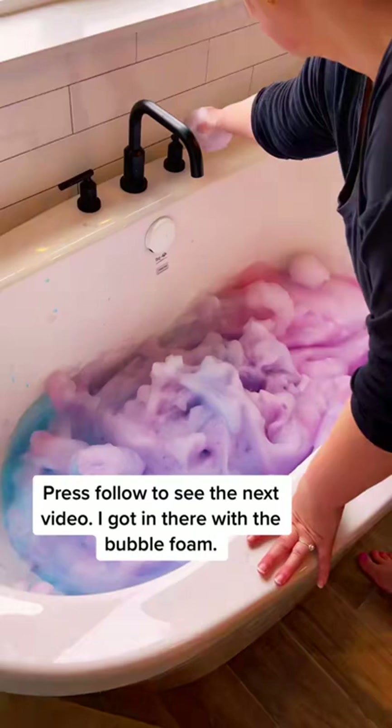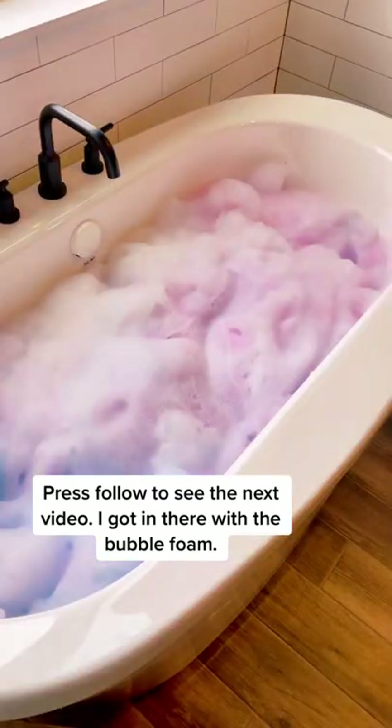I kept filling up the bathtub and actually got in there with the bubble foam. Stay tuned.